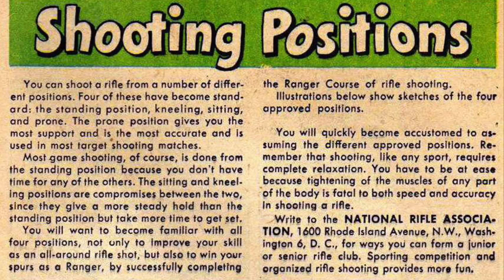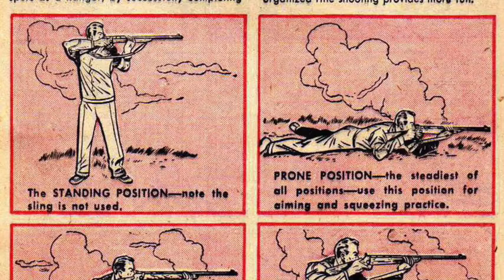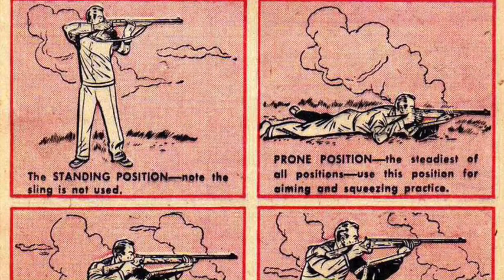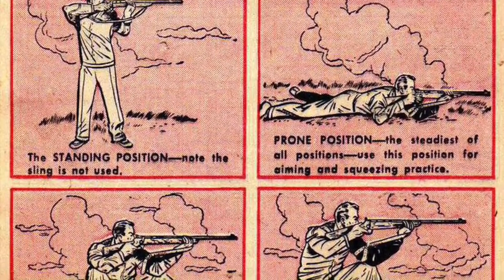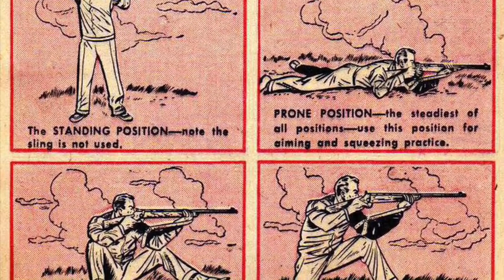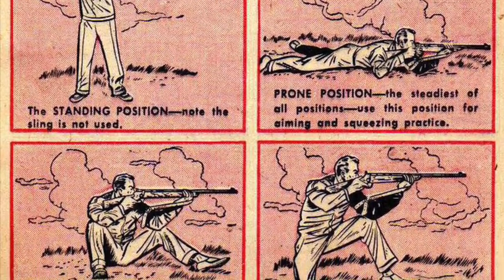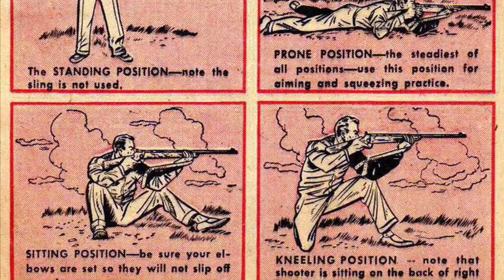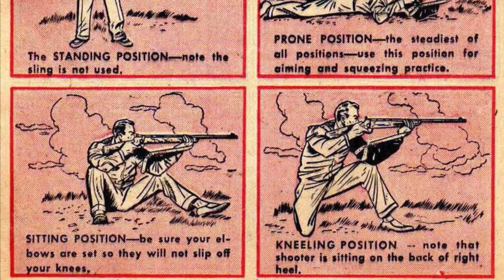You will quickly become accustomed to assuming the different approved positions. Remember that shooting, like any sport, requires complete relaxation — tightening the muscles of any part of the body is fatal to both speed and accuracy. The standing position: note the sling is not used. Prone position: the steadiest of all positions; use it for aiming and squeezing practice. Sitting position: be sure your elbows are set so they will not slip off your knees. Kneeling position: note that the shooter is sitting on the back of the right heel.